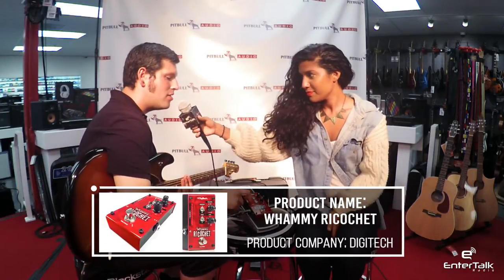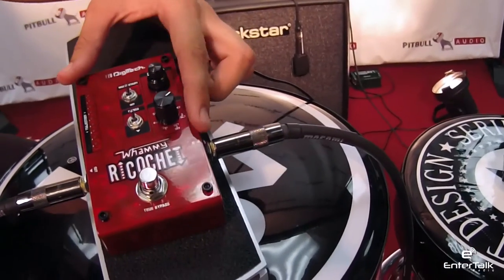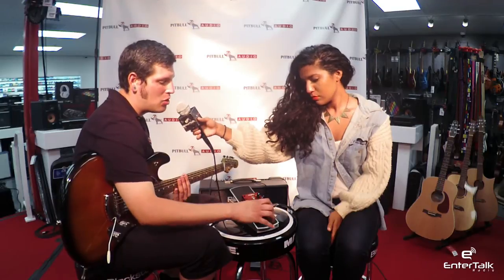The Ricochet is the latest incarnation of the Whammys from Digitech. It's smaller, more compact, and more space-saving than the Whammy DT or even the fifth-generation Whammy. What's cool is they took the momentary feature on the Whammy DT and basically gave it its own pedal.